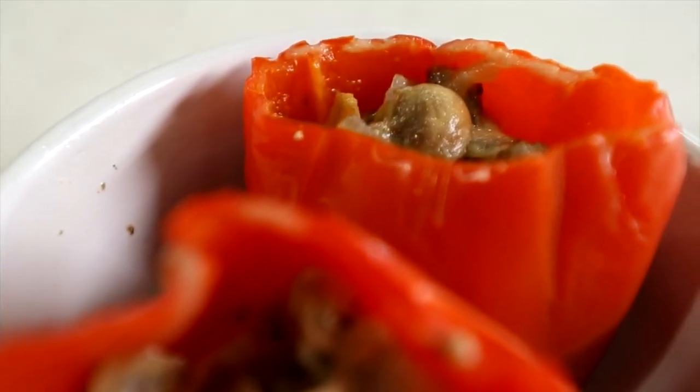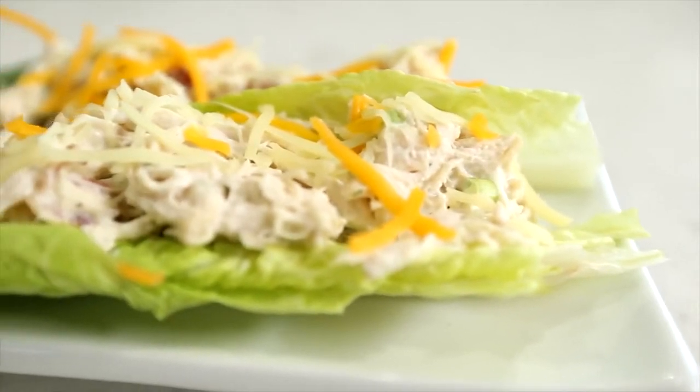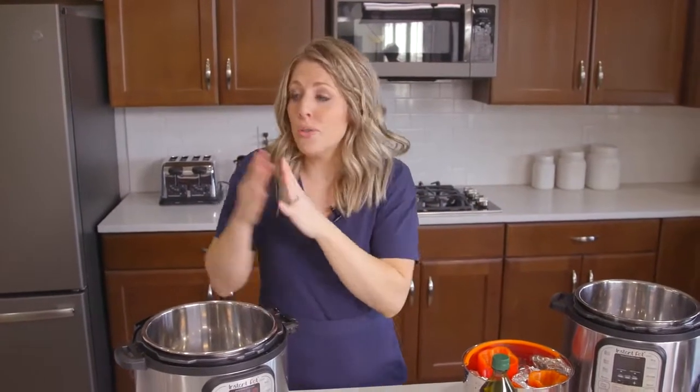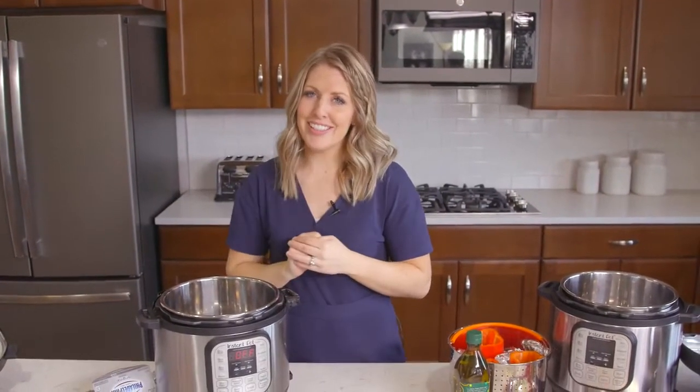Now I hadn't done a lot of keto recipes, so my husband and I decided to do keto for a little bit just so I could get a feel for the recipes — what ingredients you should use, which ones you shouldn't. So I feel like I'm a little more prepared to teach you how to make these keto recipes. Let's get started.